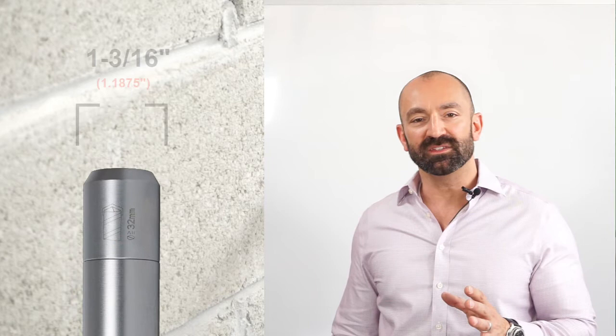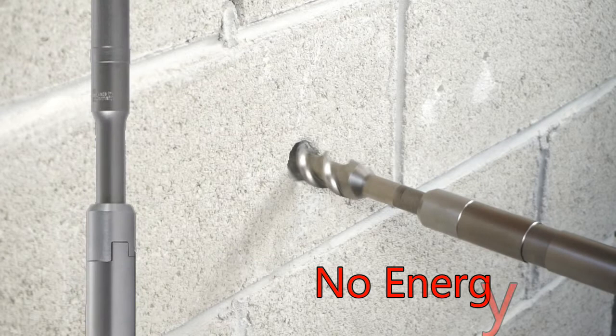One last thing: the extender connector measures one and three-sixteenths inches in diameter. If you are using the extender system for drilling deeper holes in concrete, your drill bits will have to be at least one and a quarter inches in diameter, so the connector will not pass through your hole.